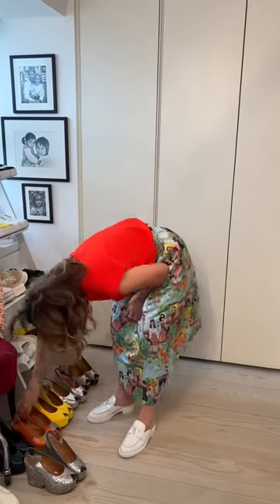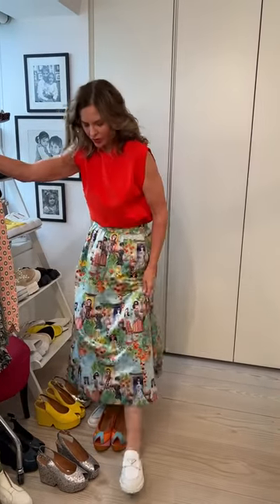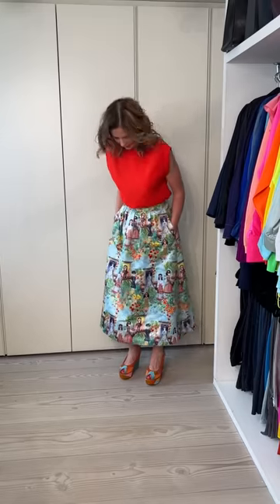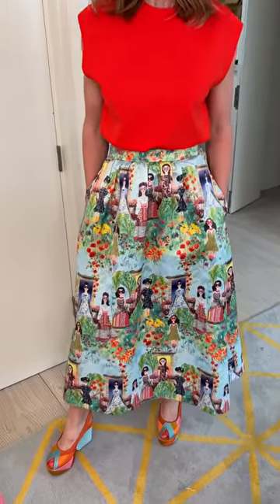I'm thinking - would I do a mixed pattern here? I've got the orange on the top, maybe I'll do the orange on the bottom. It's got the orange and the blue. I quite like that actually - and it's very matchy but I sort of like it. I think the yellow I could do as well.